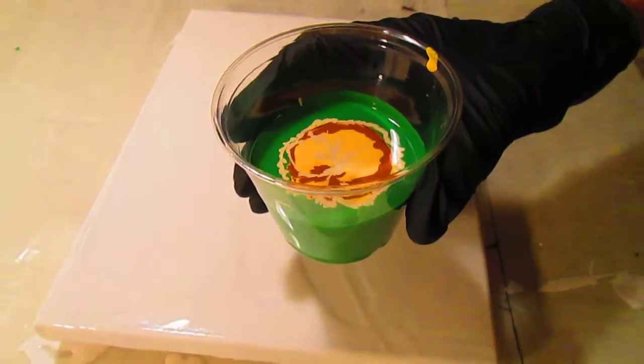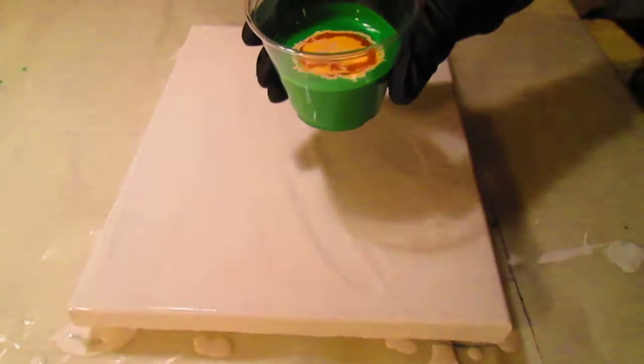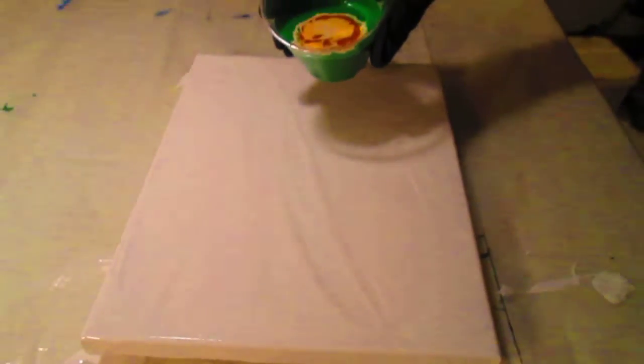Howdy y'all! We're going to do another pour painting. There's the pour cup and here we go. The canvas has already been painted white.